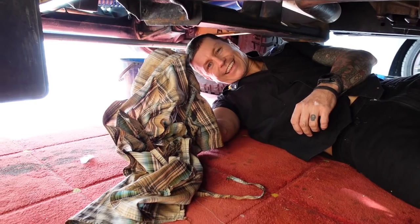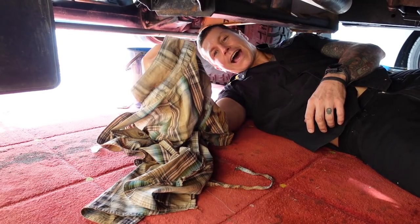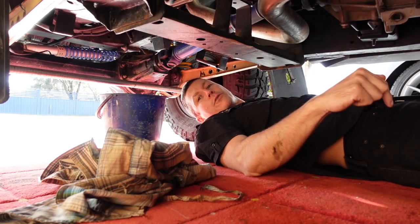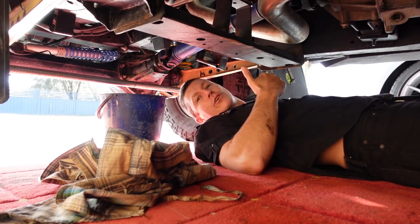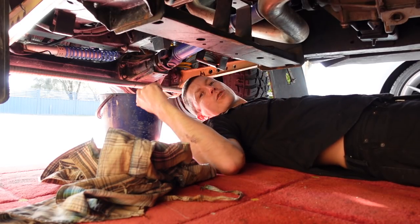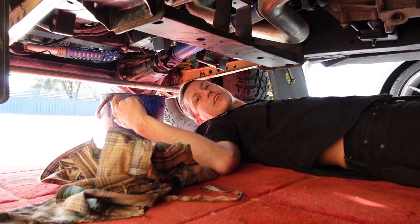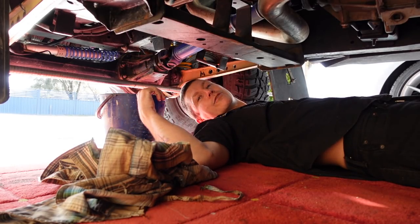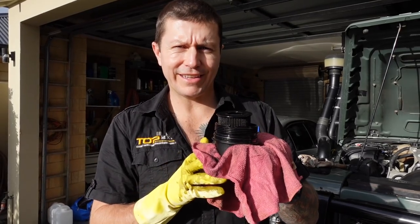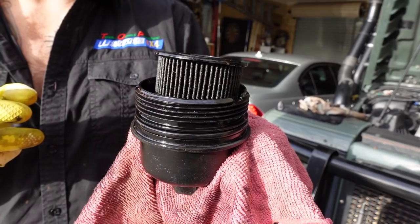We just got back from the shopping center, so I knew the engine oil was nice and hot and as thin as it's going to be. Always a good time — if you're doing any sort of oil change, take it for a drive first, then pull the plug straight after you get home and the oil will drain out very easily. The oil is drained and completely dumped.